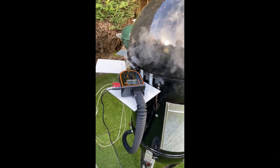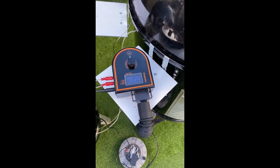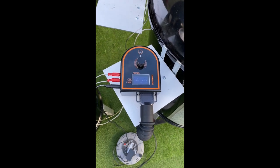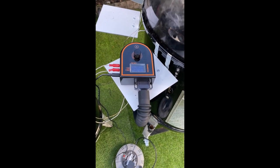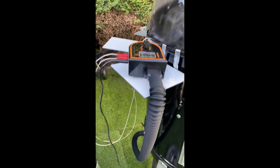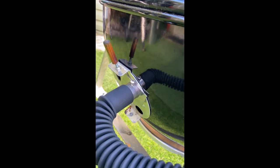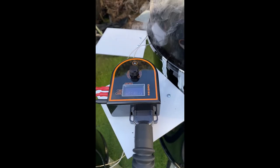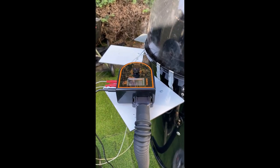I've been testing an Inkbird fan controller to basically control the airflow into the smoker. Set at 175 degrees — it did start to smoke off a bit hot but it's come down now and seems to be working well. The Inkbird connects in via the vent at the bottom through a pipe. I'm going to make a hole in the side — the pipe comes from the fan blower unit. Basically you set it to the temperature you want and the fan just comes on and off according to the temperature.